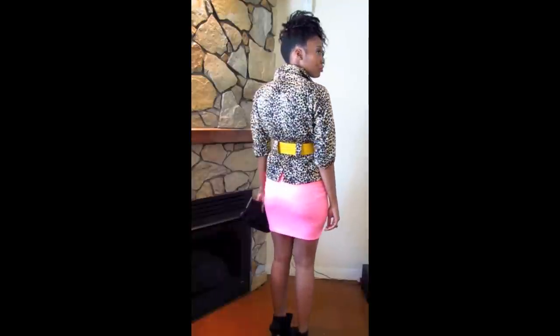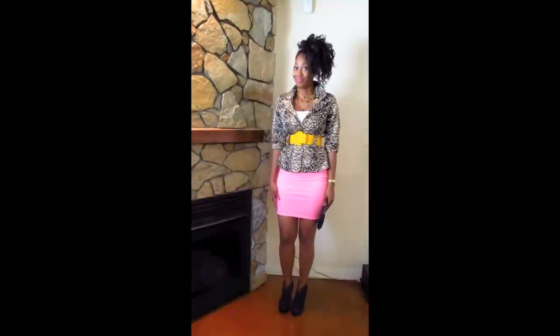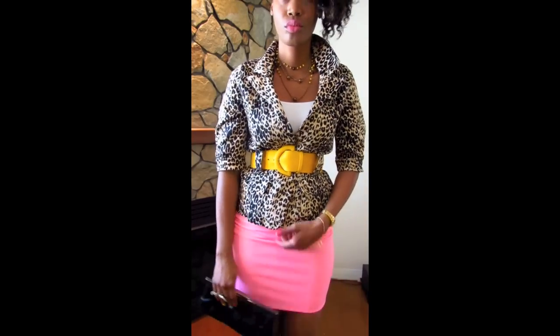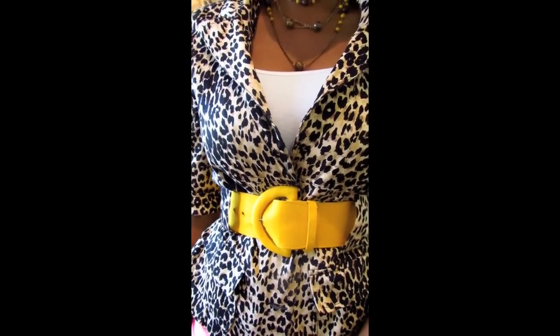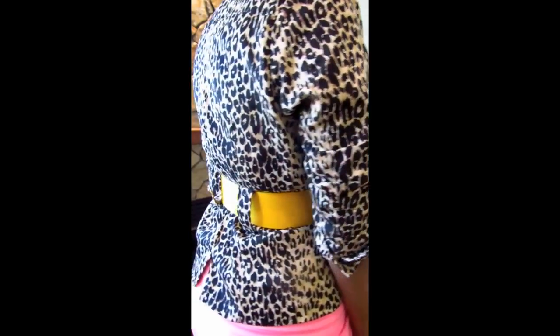So again the leopard print has kind of broken the colors up. And rule of thumb when color blocking guys — always remember that opposites attract, only one neon color unless you're going for that bright and blinding look, and it is okay to rock three solid or bold colors together.